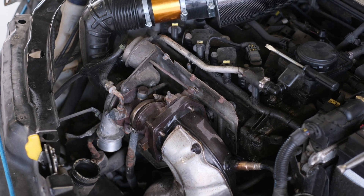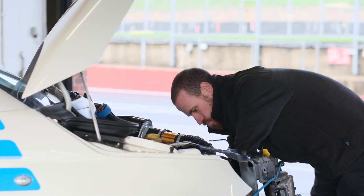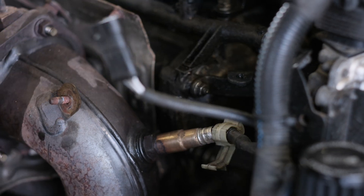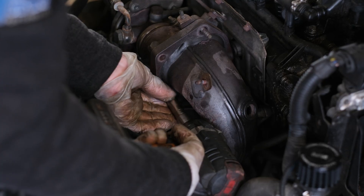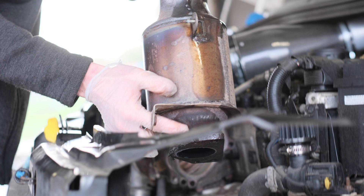Remove the heat shield from the turbine downpipe. It's a good idea to soak these bolts in penetrating fluid before attempting to remove. Disconnect the lambda sensor electrical connector and remove it from the downpipe. Remove the bolts from the downpipe — there are four that connect it to the turbo and two that connect it to the rest of the exhaust. You will then be able to remove the downpipe.